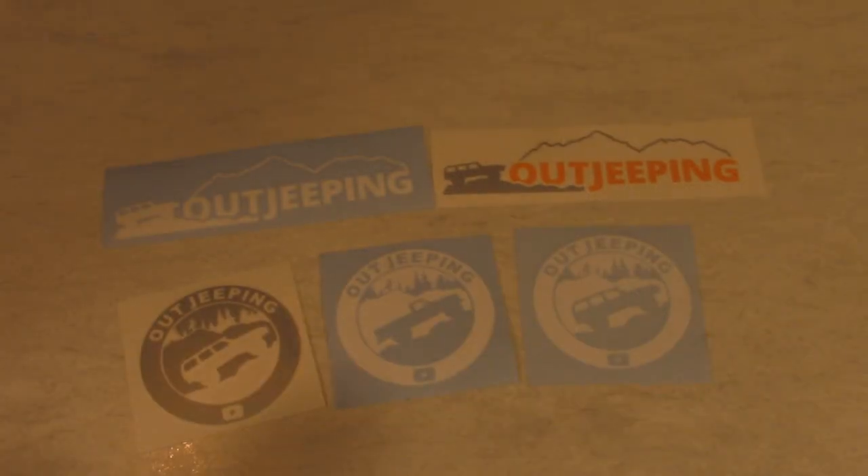Quick announcement: we've restocked our OutJeeping vinyl decals, with the most popular being the white XJ and silver and orange XJ vinyl decals. We also have a new design dropping this year — two different OutJeeping round decals available in J10 and XJ versions in silver and white. If you want to help support the channel, there's a link below to our OutJeeping Etsy store. Leave feedback in the comments if you'd like different color options. Now let's get back to the video.